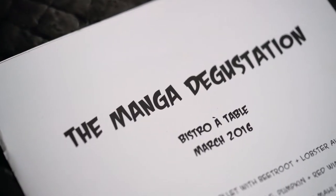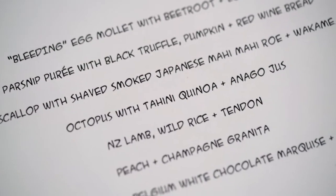Most of my degustation stations are storylines in themselves. I thought that would be a natural progression for me to actually develop a real story in the form of a manga degustation station, where each chapter would tie in with a dish.